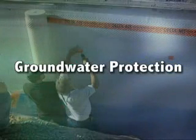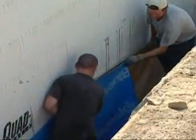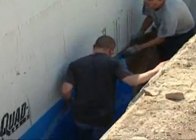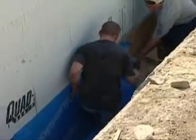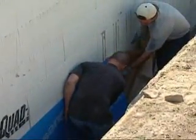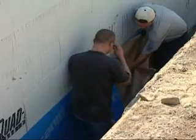For below-grade walls, the management of subsurface groundwater is a critical element of a proper overall water management plan for any building. There are several ways to protect your walls from groundwater. One method is by applying one of the many approved Peel & Stick self-adhesive waterproofing membranes. These membranes should be used if there is ever potential for soils to become saturated and to exert hydrostatic pressure on below-grade walls.